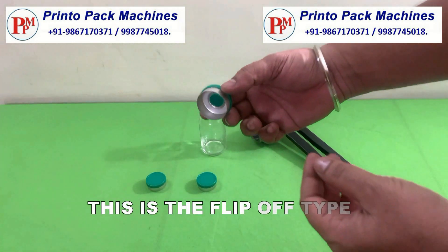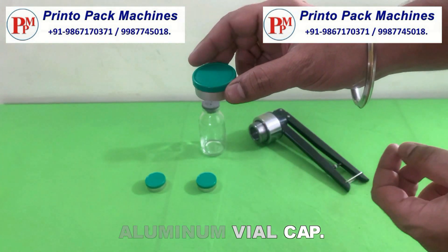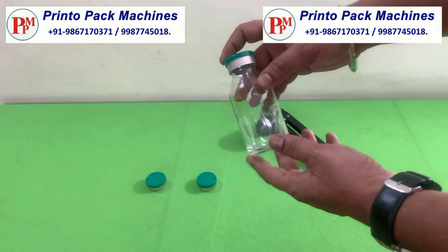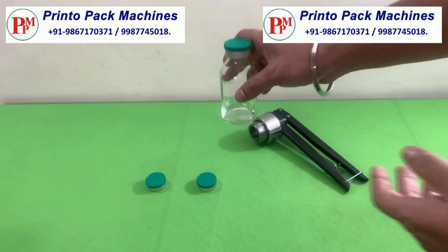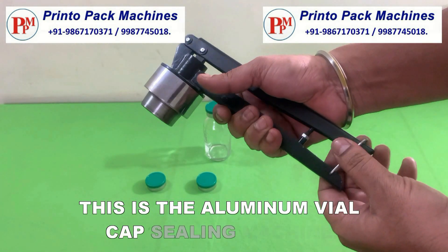This is the flip-off type aluminum vial cap. This is the aluminum vial cap sealing machine.